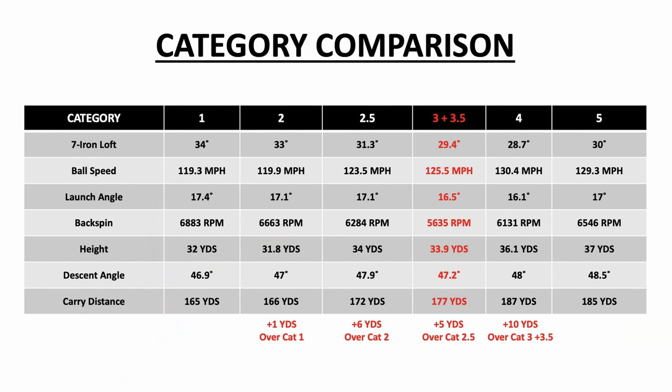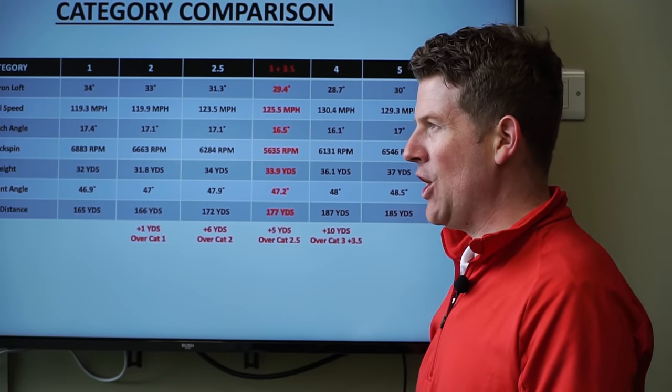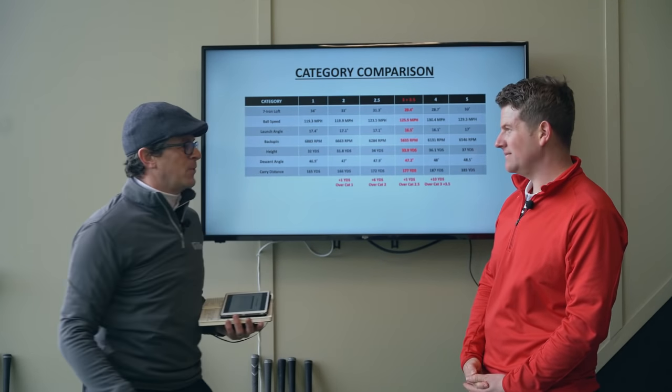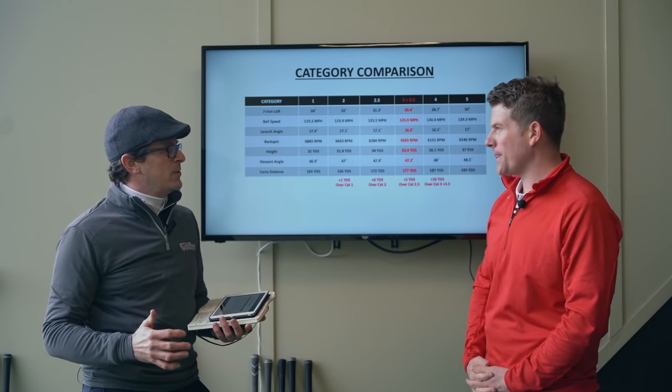Let's look at the category comparison. If you choose an iron from the wrong category, the trade-off is huge. Across categories 2.5, 3, and 3.5 you're still getting optimum spin, peak height, and launch numbers — but look what you sacrifice in distance. Going from category three to category two costs you around 11 yards, purely for a slightly better-looking club. Going from category four to category two is a further 10 yards — absolutely huge.